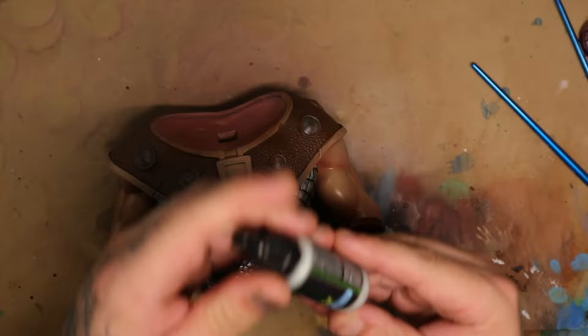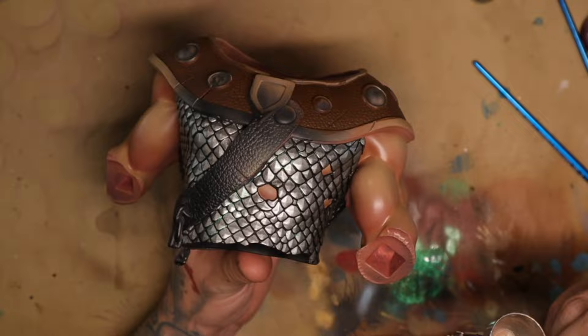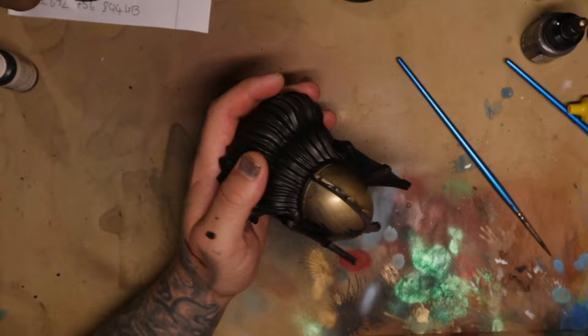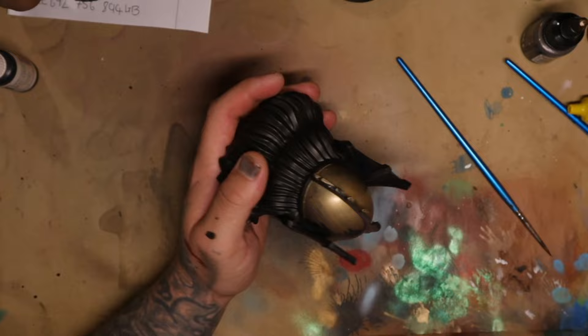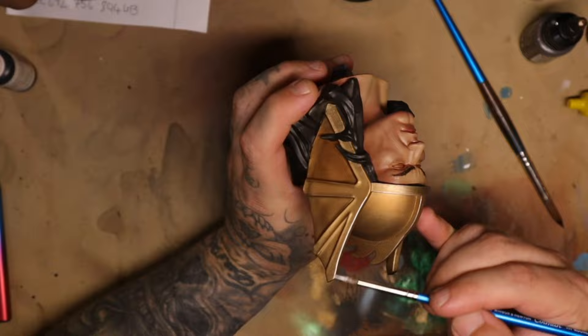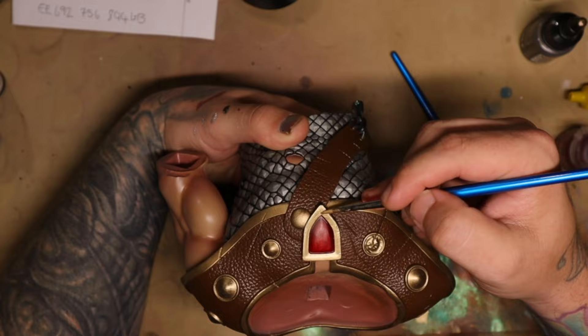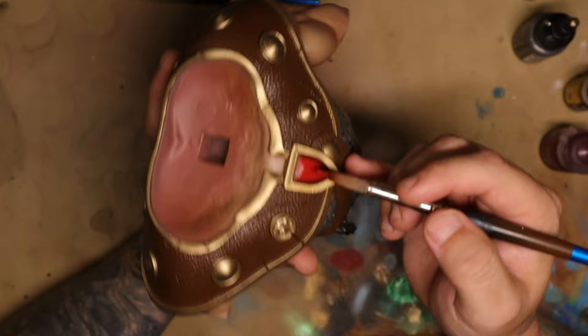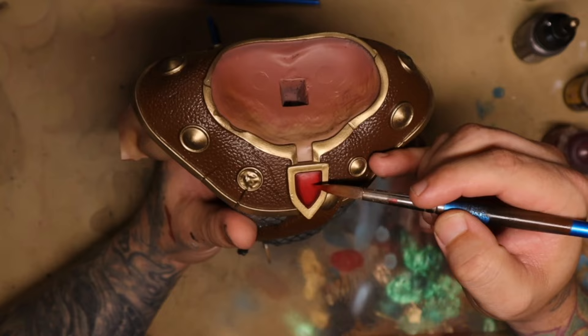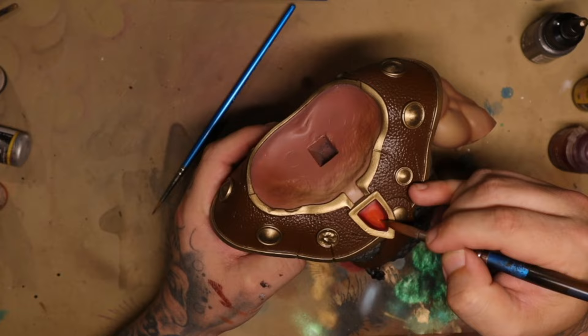I painted every single scale individually. In order to create a nice effect on the scale mail, I used a color shift paint from Green Stuff World and painted it over the top with an airbrush — this gave it a really awesome sheen. When you move the model, it gives off either a purple or a greenish hue, but it's not overbearing because it's a color shift with mica — tiny reflective little pieces inside the paint. Working on the little gem in the center of his chest, I painted it with Flesh Terra's Red and outlined it with the golden color, then progressively worked up in reds to a light orange to create depth. I used the airbrush to dry each layer so I could work quicker.